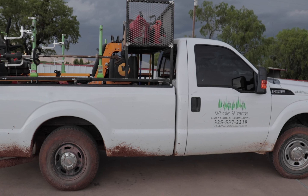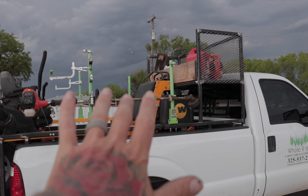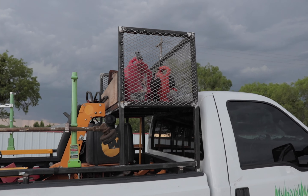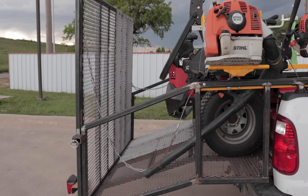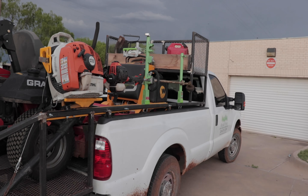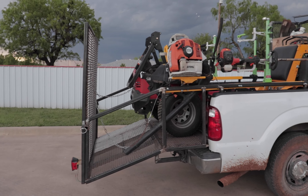Let's get into the 2019 lawn care setup. Instead of pulling a trailer, we added this rack. I really wanted to buy the ramp rack, but it says they don't ship to Texas. So I improvised — my brothers are welders. We got together and built one to our liking. We took that idea, ran with it, and changed a few things.